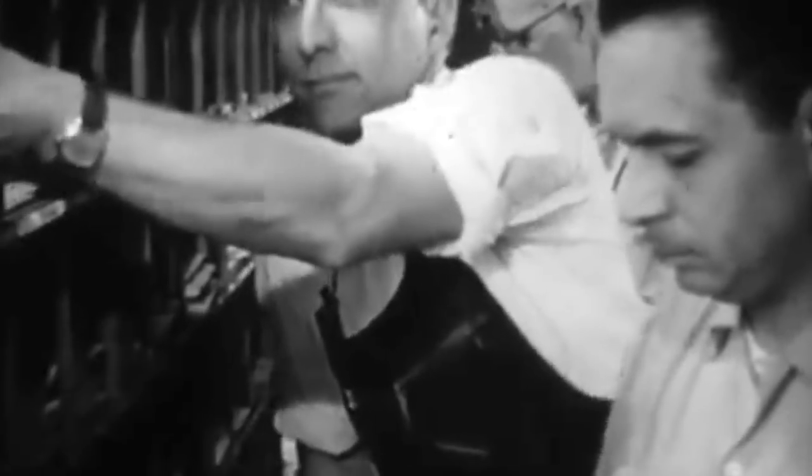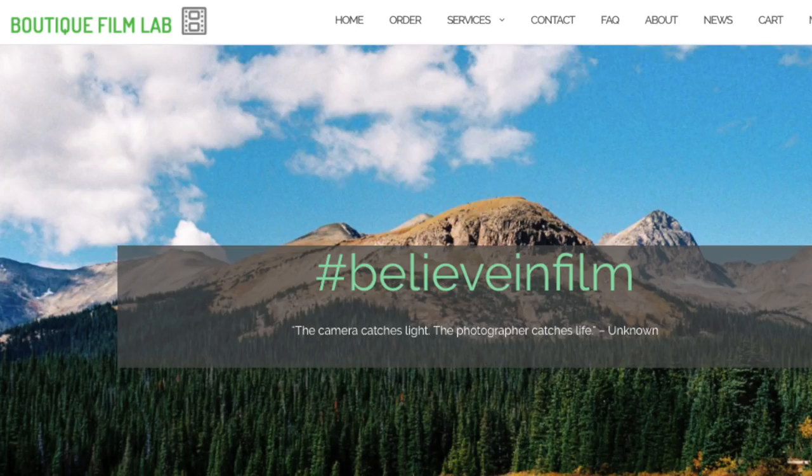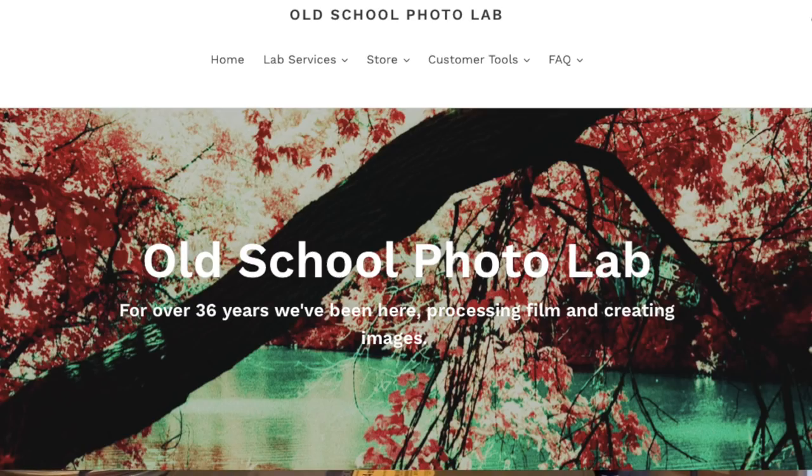If you're going to send your film out, there are four labs we've identified in the U.S. where you can send your Kodak Vision 3 film for processing. They are: Film Rescue, in Minnesota with their principal lab in Canada — so if you're Canadian or in the U.S. there's a drop point; The Boutique Film Lab in Nashville, Tennessee; The Camera Shop in St. Cloud, Minnesota; and Old School Film Lab. All four will process Kodak Vision.